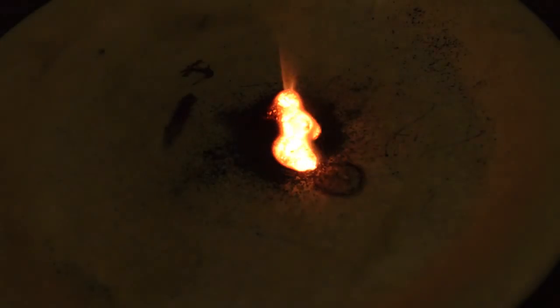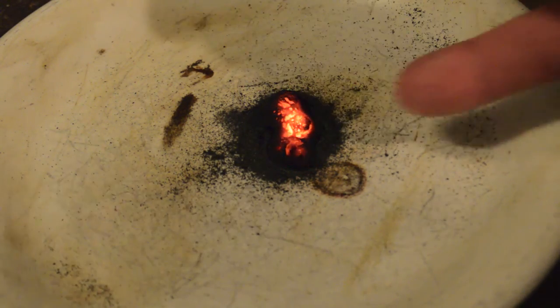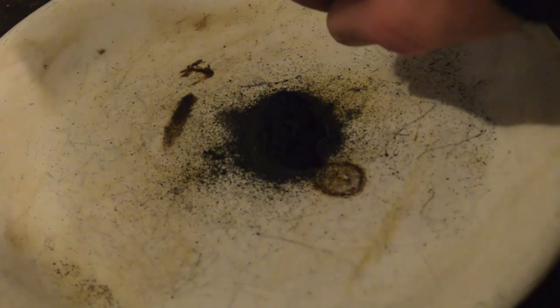I've seen some knuckleheads — see how it melted? — mix some really fine mesh magnesium powder in with this. The problem is that makes like a flash powder and it explodes, which is pretty freaking stupid. Because you've got something that will explode and then you're mixing a liquid into it, and basically you're running and you don't really know when it will go off. Those guys get the Darwin Award, and they're probably doing something illegal. Anyway, I just thought that was cool.